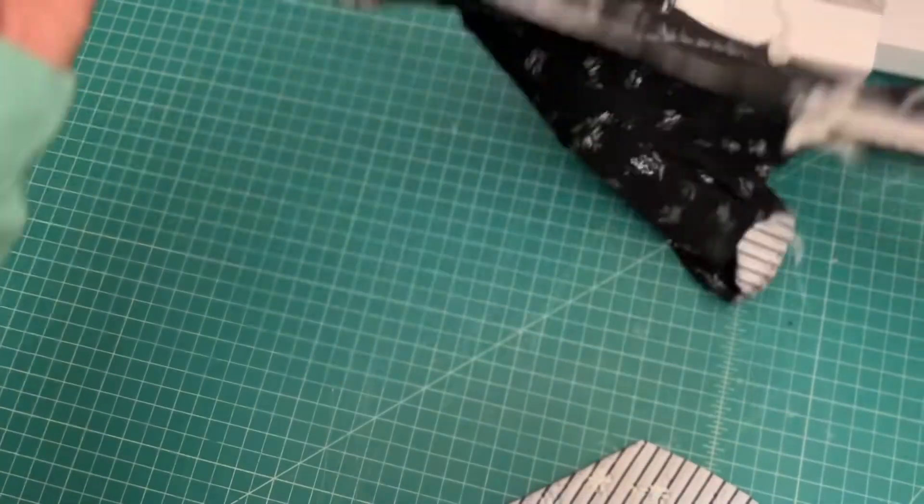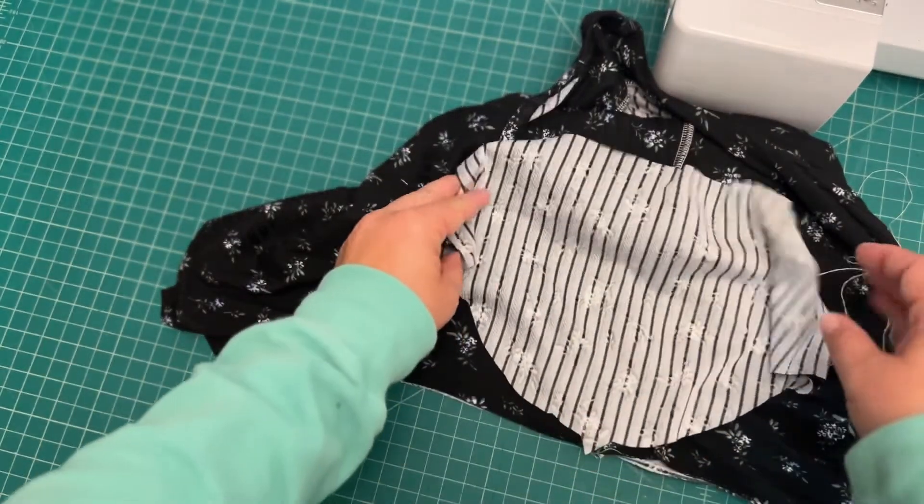I'm just turning my bodice right side out and then I'm going to attach the second sleeve on the opposite side.